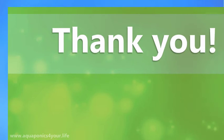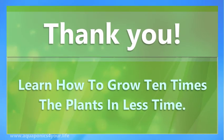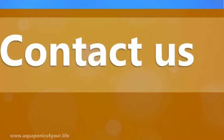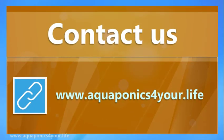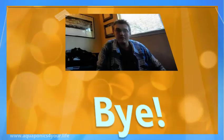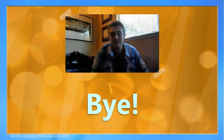Thank you. Learn how to grow 10 times the plants in less time — click the link in the description. Thanks for watching, and I'll see you in the next video.